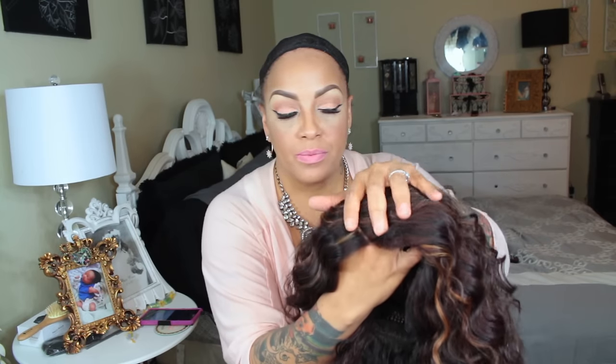Alright ladies, it's time for a new synthetic lace front. This is by Outre and I think you pronounce this as Deanna. This is available at sisterwigs.com and the color I have is DX 2327.